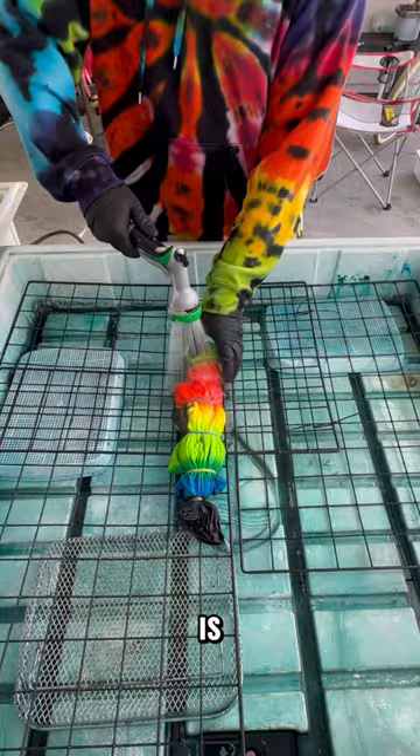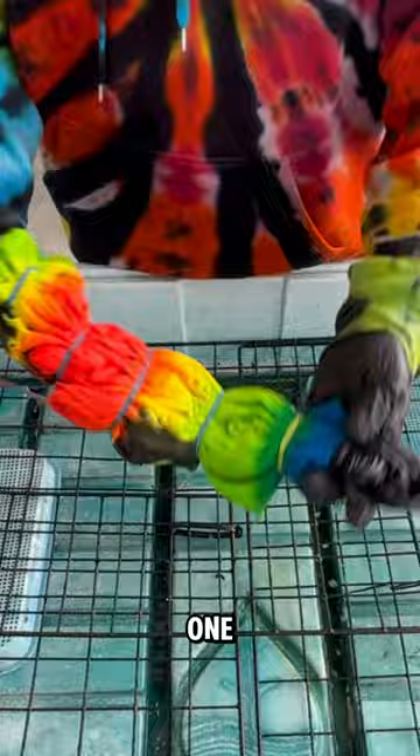We're going to start by removing the rubber bands that hold the background together on this one. On this kind of simple design we just used rubber bands instead of our B55 bowstring.